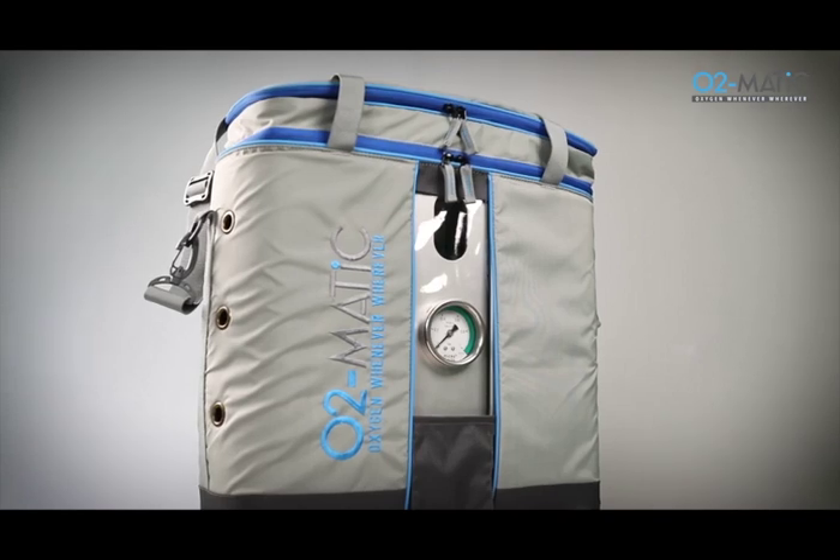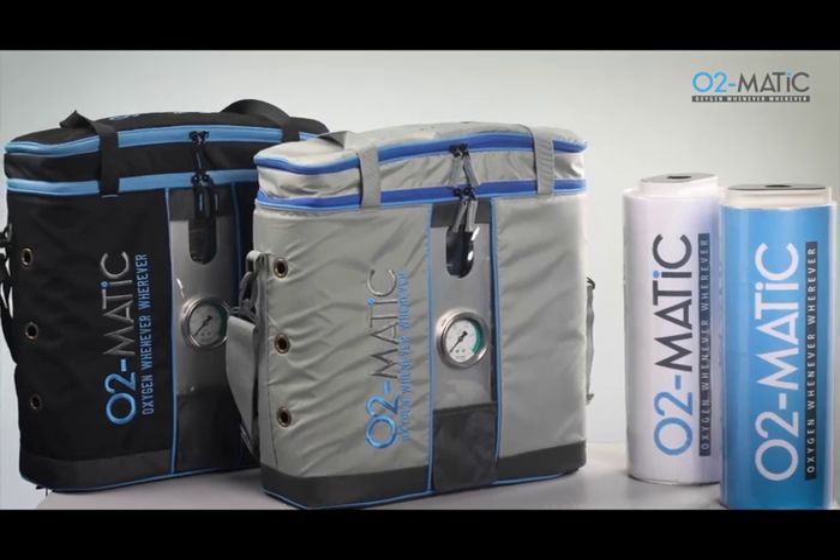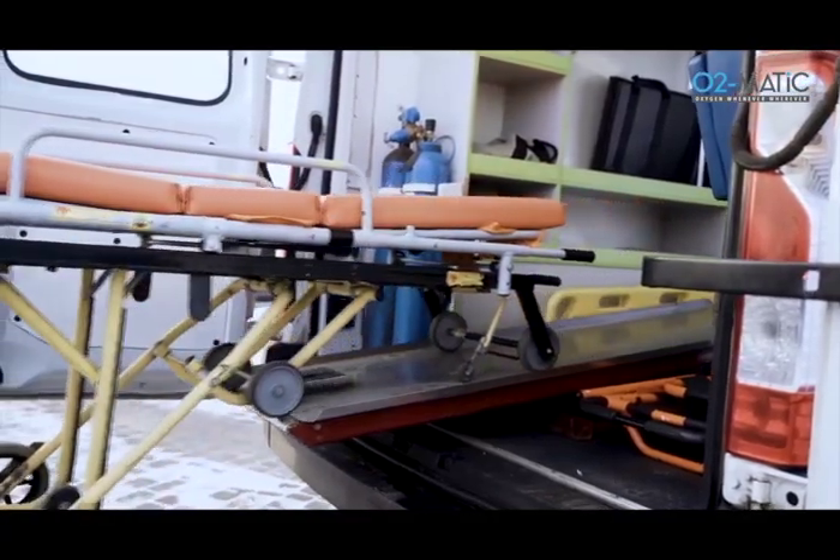With world-class design, tried and tested performance and unbeatable advantages, O2Matic is the go-to device you require to meet any medical emergency, whenever, wherever.